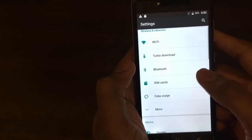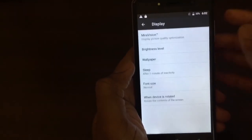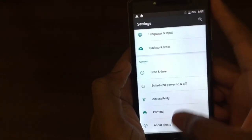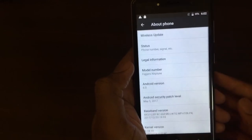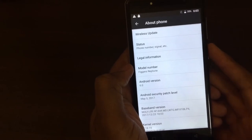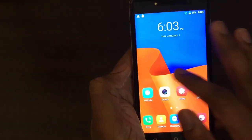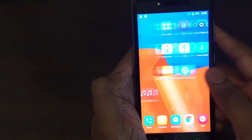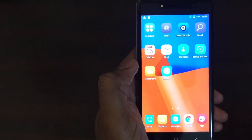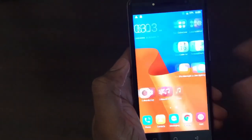You've got WiFi display and pretty standard stuff in the settings. Coming down to About — as mentioned, it's running Android 6.0 out of the box. The phone has one gig of RAM, so again it's not the fastest device, but it's entry level.